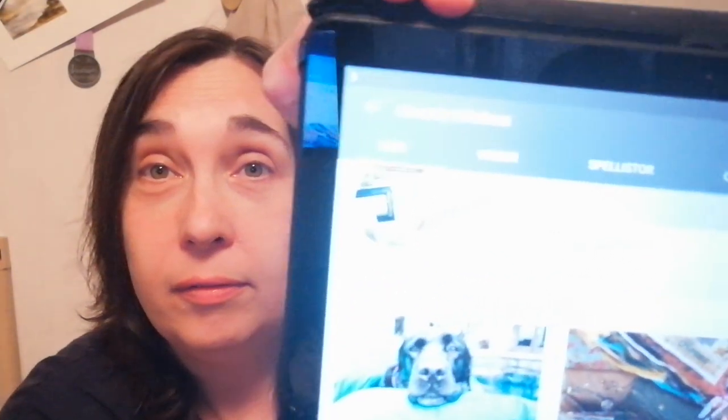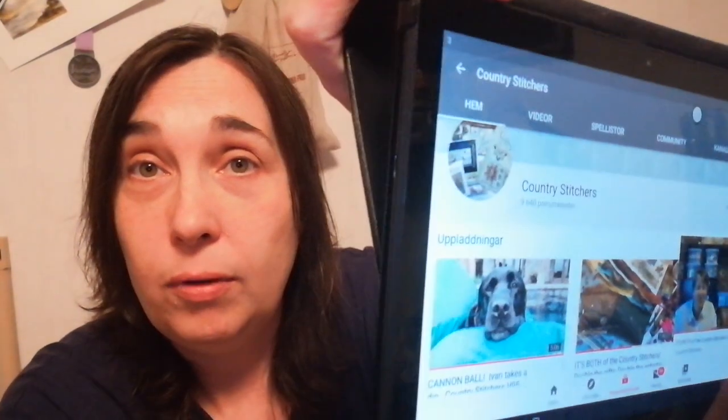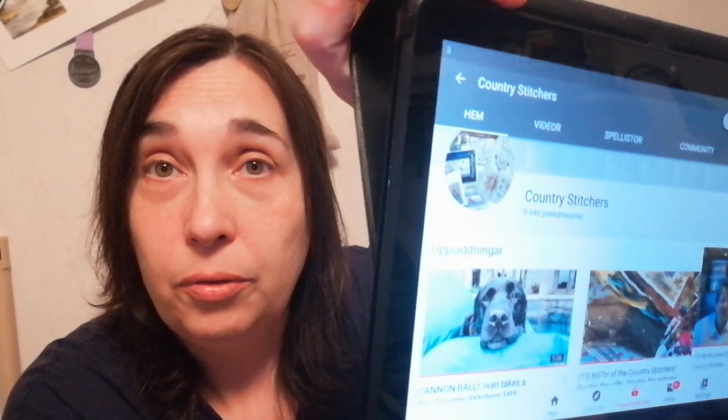I'm watching this channel at the moment and it's White Country Stitchers — a very nice YouTube channel, but I think a lot of you guys already know that.